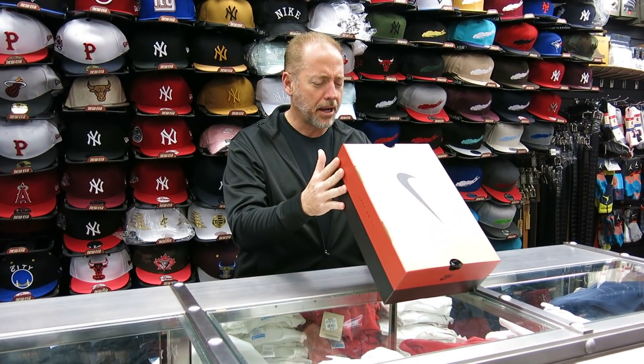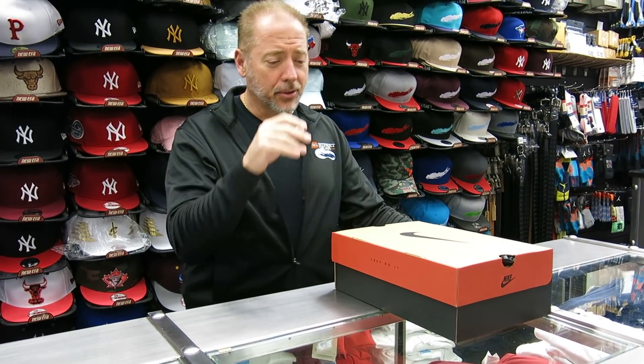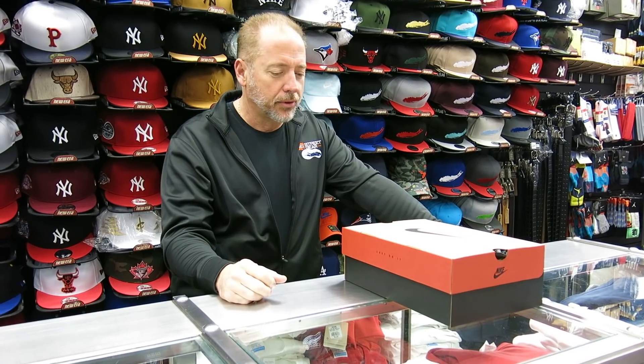This shoe retails at $220. The color is black, true red, white. This is a 9.5 — it's the only size I got in. I usually like to use a 7.5 in my reviews, but I wanted to get the review out, so the size came in and we're going to review it.